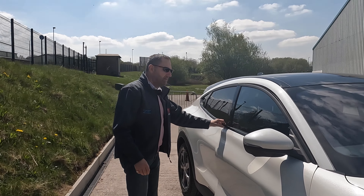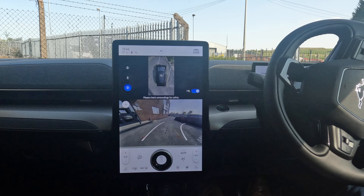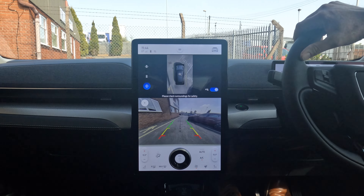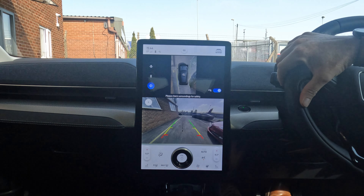Look at this — push button. And the dashboard, the display — I have to say, it's just 2022, it's state-of-the-art. It's everything you'd expect from a modern EV. It's pretty decent. This is a good car.